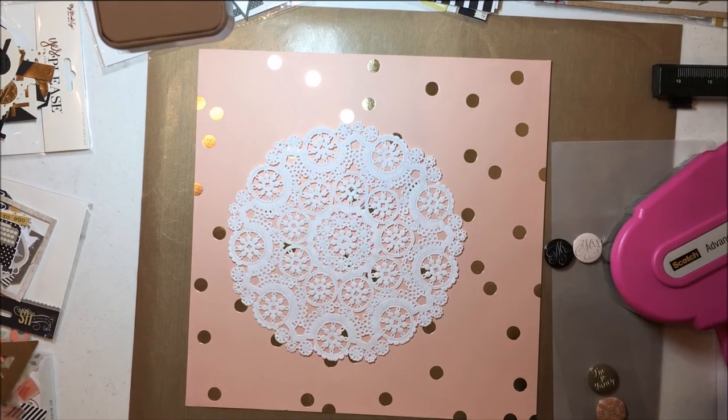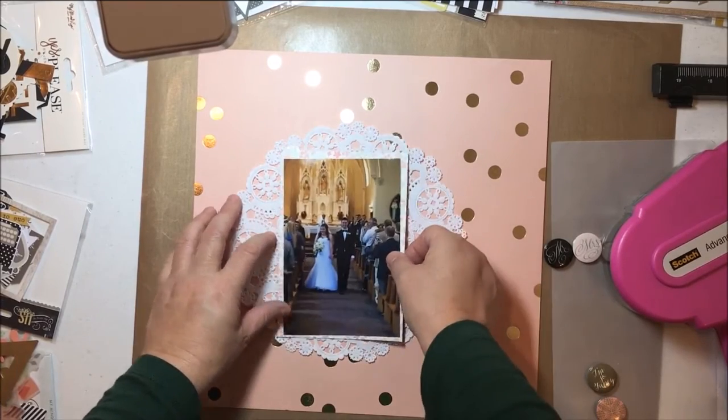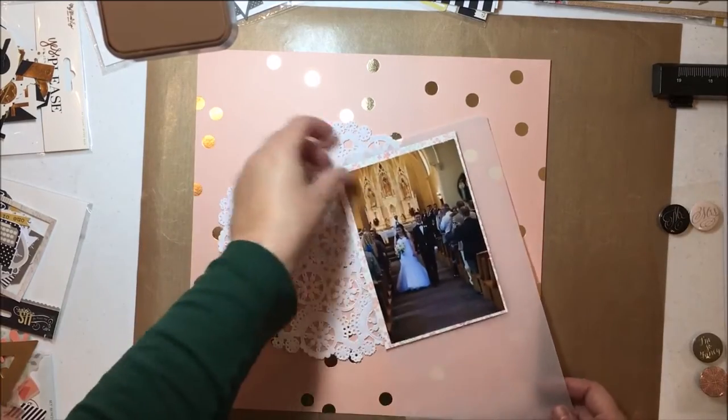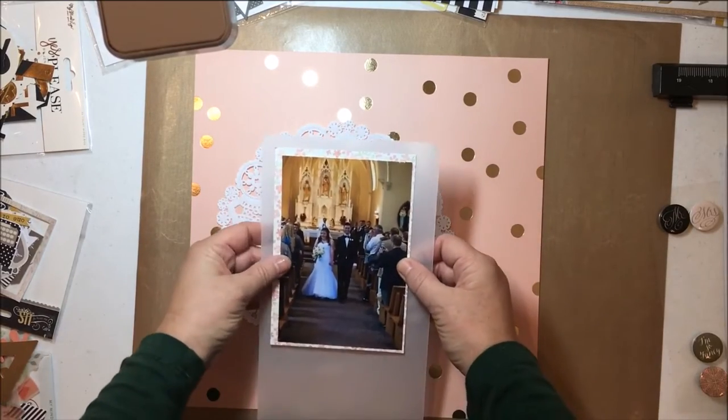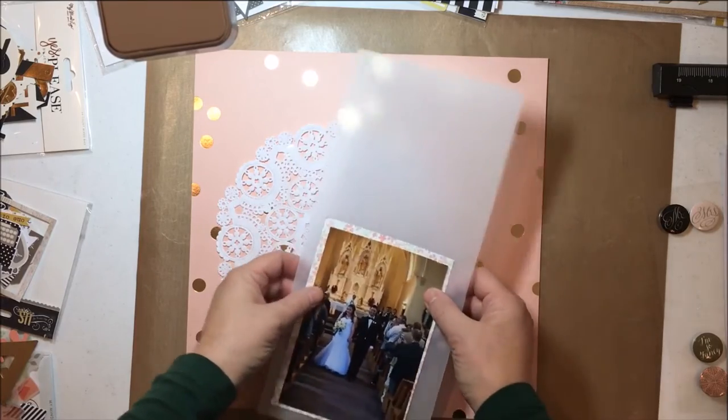I quickly decided that I wanted a doily behind this photo. The doilies appear frequently in this wedding album — I have about 40 pages done right now and that's definitely a theme. The bride really liked doilies; she saw my other nephew's wedding album and really enjoyed those, so she definitely wanted them.